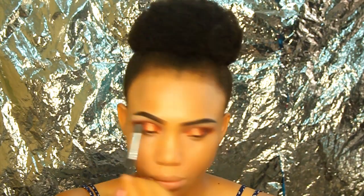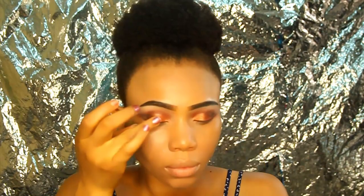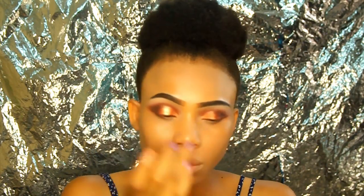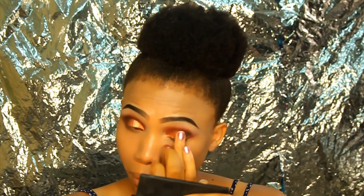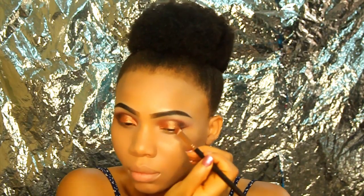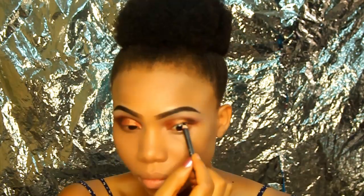I'm applying a brow bone color from the Morphe 35D palette. Next, from the Colourpop x Kathleen Lights collaboration, I use my fingers to press the highlighter shade into my eyelid area — you can see how bright and glowy it is when it mixes with the other colors. I then use a flat brush to blend it in with the other eyeshadow so it looks even.